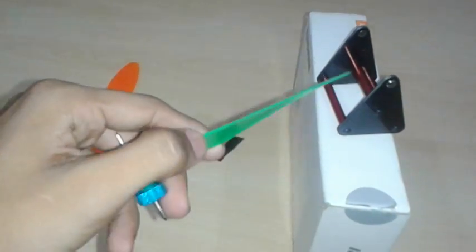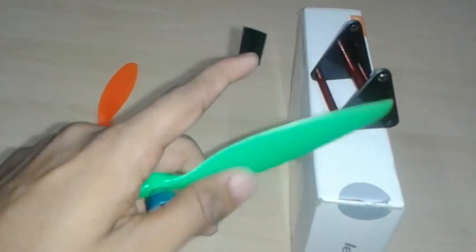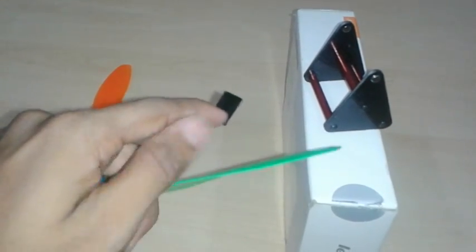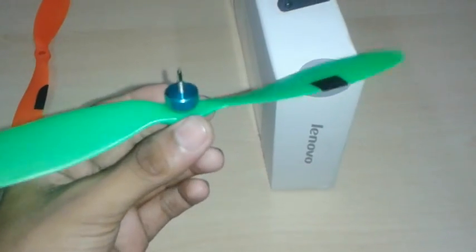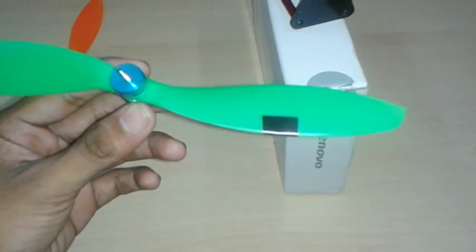Take out the propeller and add tape on the top of the blade on the heavier side — not the bottom side, because that's where the air blows. I prefer to add the tape in the middle of the propeller — I'll explain why in a moment.